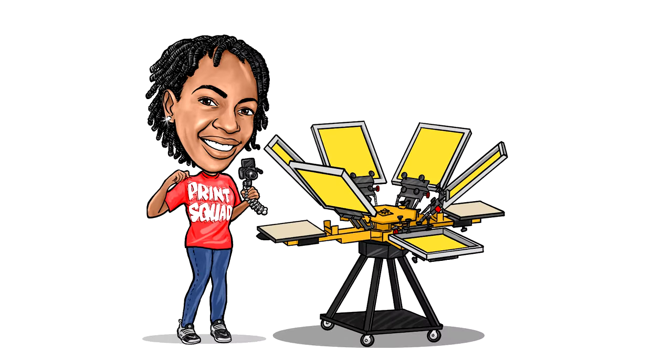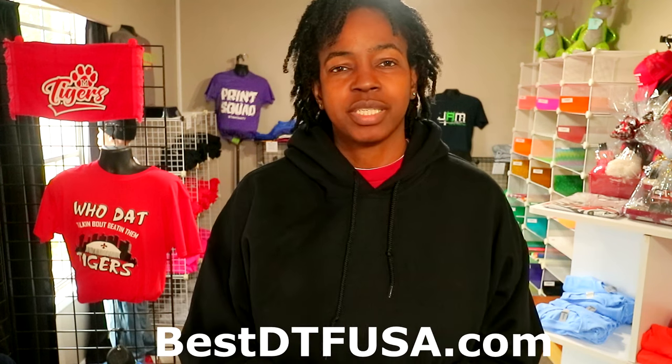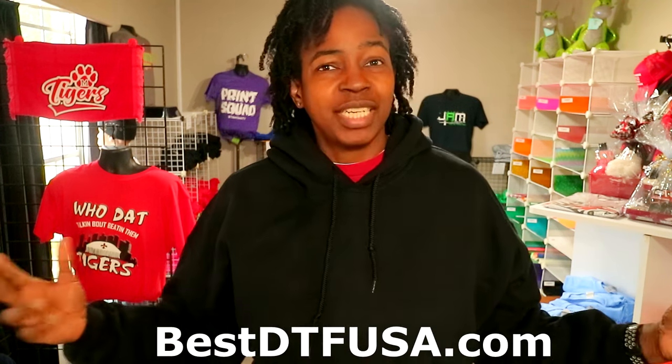T-shirt check. It's your girl Sen and I am back with another video. Today I'm going to be showing you guys some DTF transfers from Best DTF USA, and because you're watching this video on the T-shirt check channel, I'm sure that these transfers will be something that interests you.